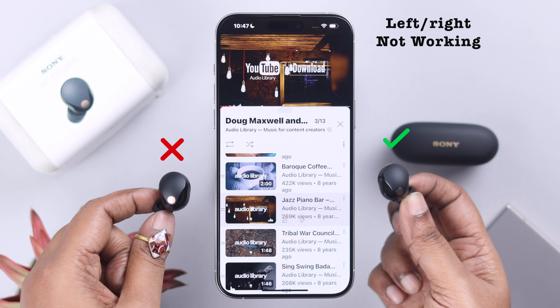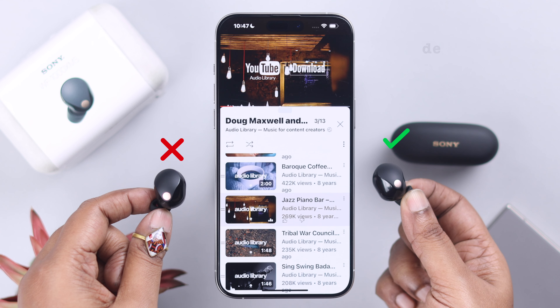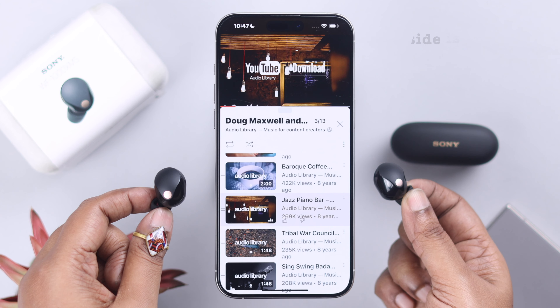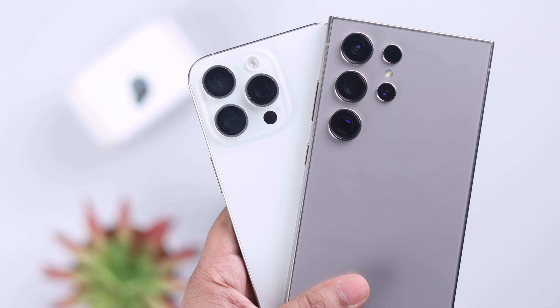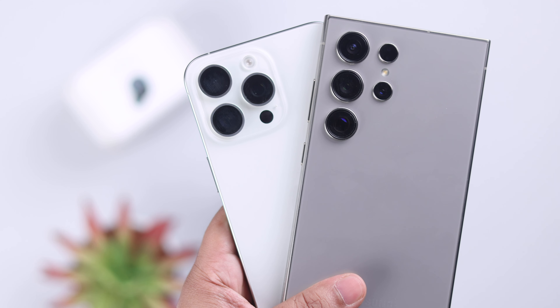One-side problem is pretty common in earbuds. On your Sony WF-1000XM5, if you're facing the same — left or right side not working, no sound on one side, or maybe one side is louder than the other — we will solve this one-side problem. You can follow along from either your iPhone or Android.